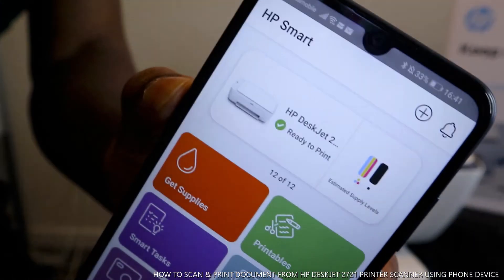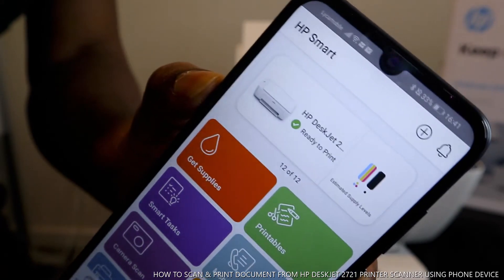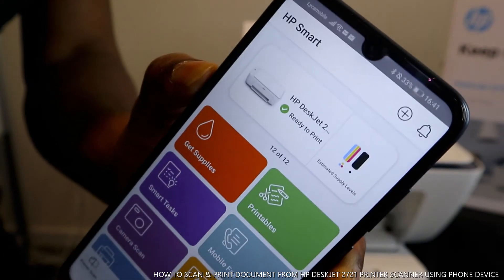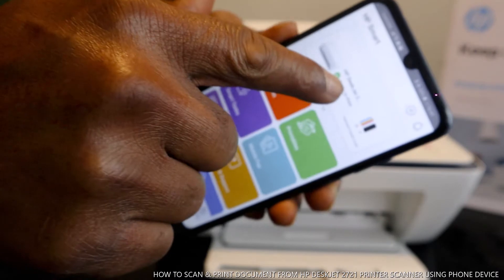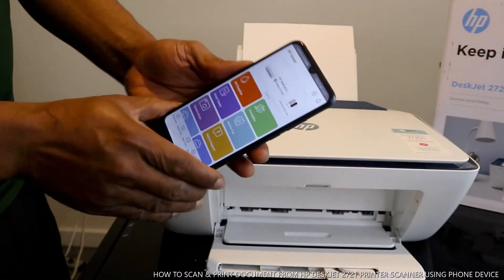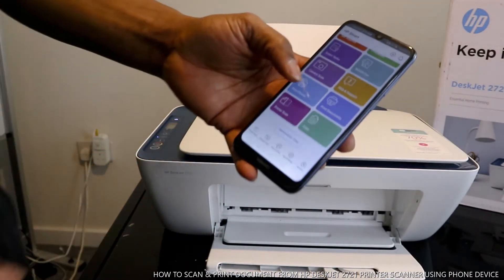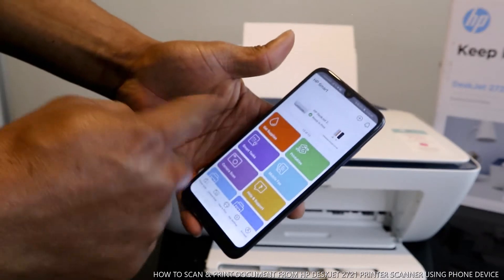You can see a blue tick mark showing that this printer is connected and ready. What we're going to do is scan the document we have here. Go to the function menu in the app.